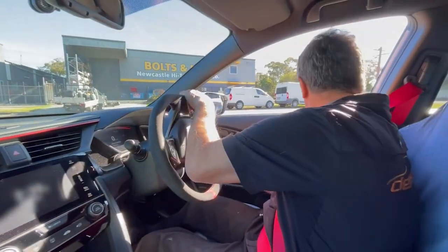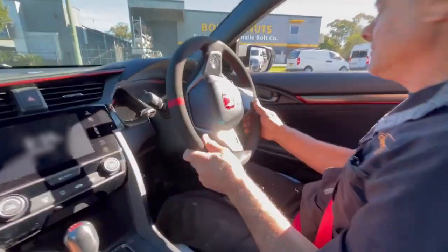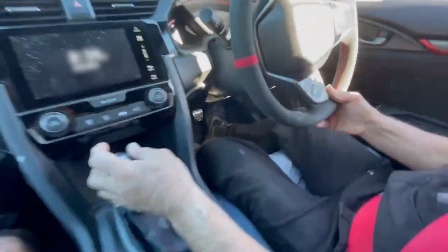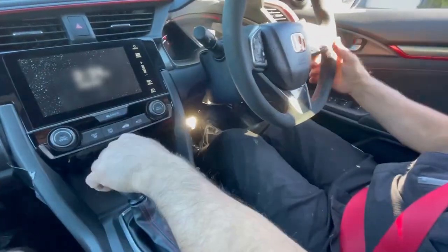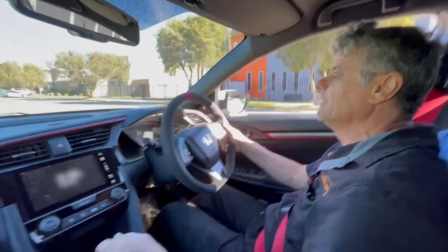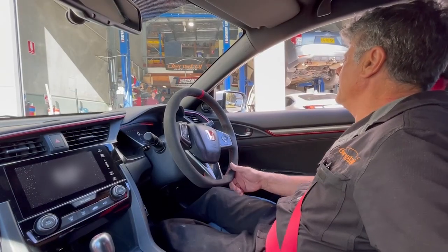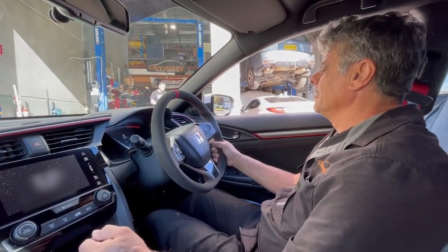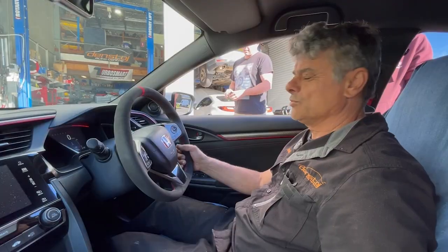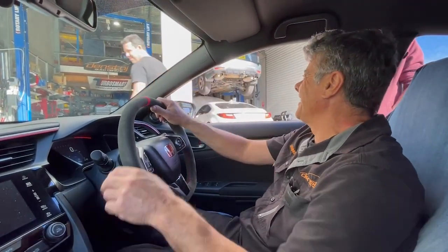First test in this twin clutch job on this Type R. I think I'm going to need to go to the gym, do a bit of a workout on my left leg. It gives you quite a bit of an exercise. I need a boost to push this clutch pedal in. That's pretty stiff - it's pretty hard. It's not that noisy, actually not too bad. Pretty sure I felt it straight. Not straight.